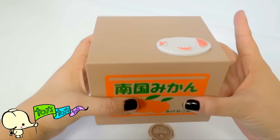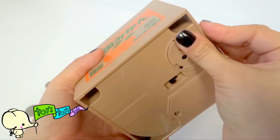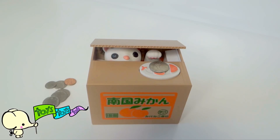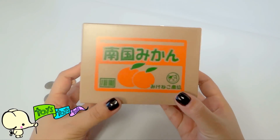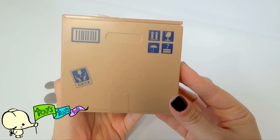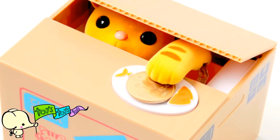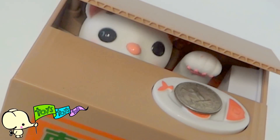The Itazura Kitty Bank — a super fun way to save money. Let's see him one more time. This has been Toys Toys Toys with the Itazura Bank. Your mom and dad can buy this through Amazon or eBay. They also have a panda and different types of kitties. See you next time!